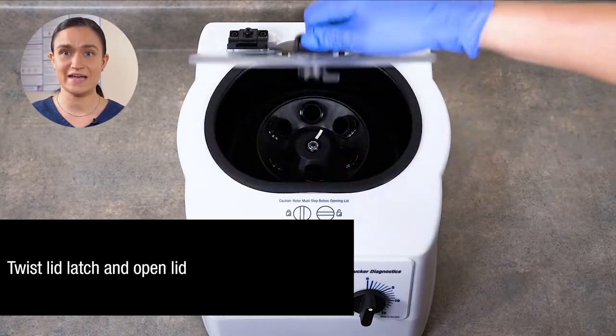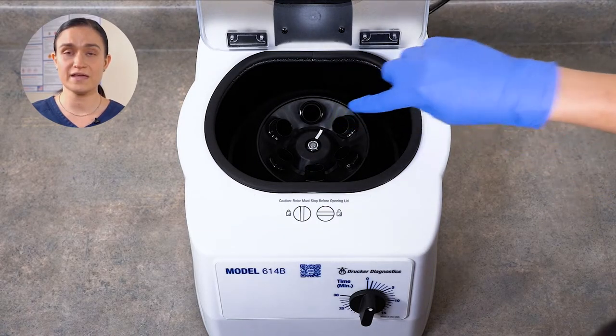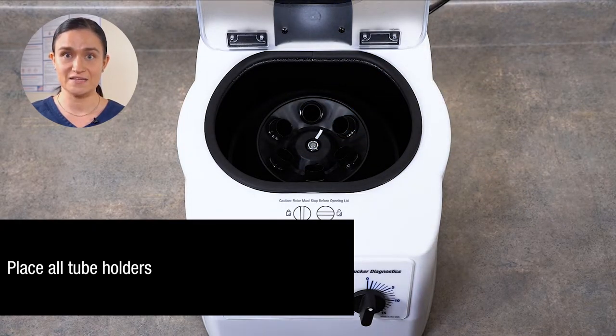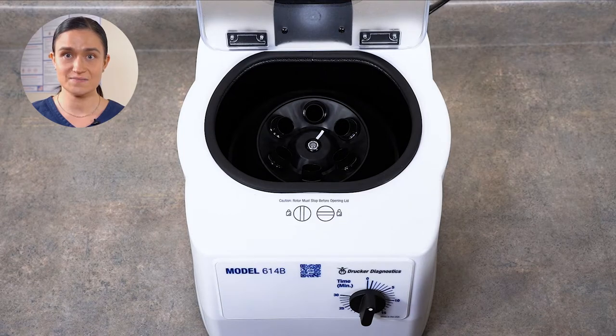Now we can twist our lid latch and lift the lid open. You can see our rotor here inside. Your 614B comes with its rotor and black tube holders installed and ready to run. You will need to place all 6 tube holders any time you run the centrifuge, even if you are not spinning 6 tubes. Properly seated tube holders can be moved slightly in their slots — this is by design, as that's what allows them to be easily changed. They do not click or snap into place. Your 614B has only authentic Drucker Diagnostics parts, including the rotor and tube holders. You should only use authentic Drucker Diagnostics parts in your centrifuge, as anything else may damage your centrifuge or even be dangerous.